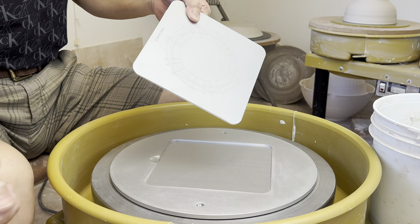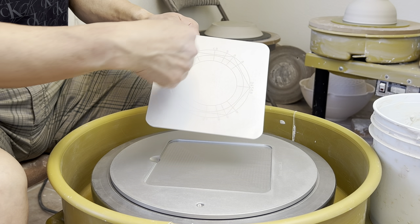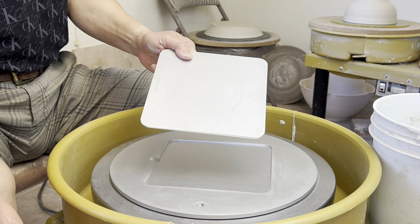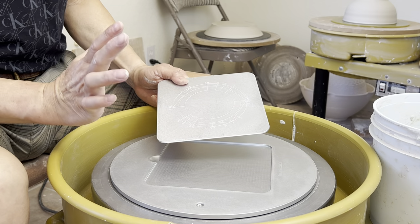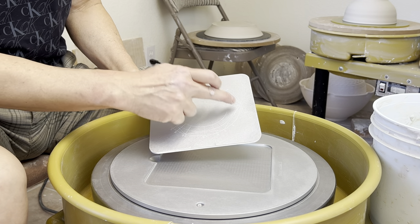I'm using this side of the bed insert to do the demonstration on what the dial is all about. I'm trying to make a six-sided altering, so I will use positions one, two, three, four, five, six.